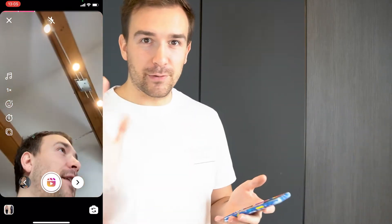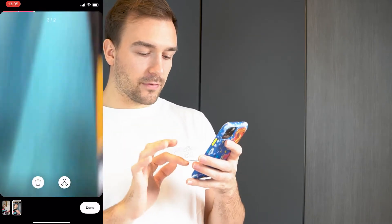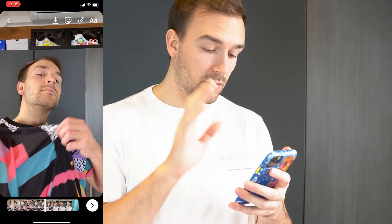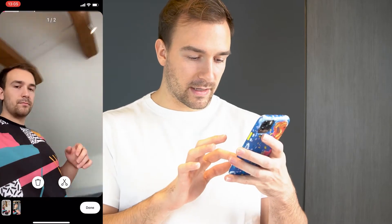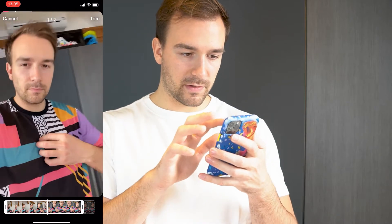If it's not perfect, that's not a problem anymore — you don't have to record it again if it's not exactly right. When you click here, you can edit everything. First of all, watch the video to check if it's okay. If the first part is a little too long, no problem — go back, click on the scissor, and trim it to the section right where it's perfect.